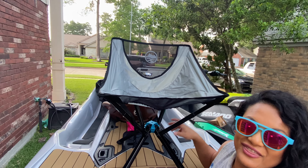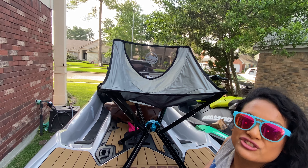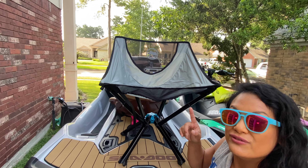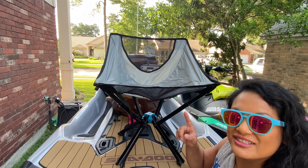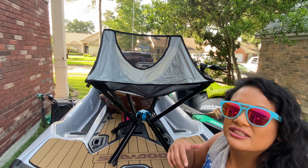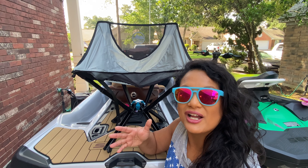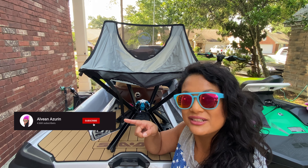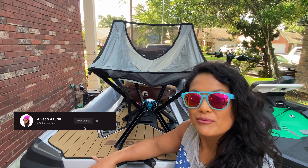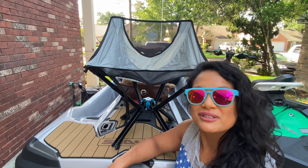So that's the Click Chair. Go to their website at www.clickproducts.com - the link will be in the description below. You can get 10% off using code Click Jet Ski 10. If you like this product, comment below and tell me if you want me to review other products. If you're not subscribed, hit that subscribe button and the bell so you get an alert every time I post. Until next time, see you later.